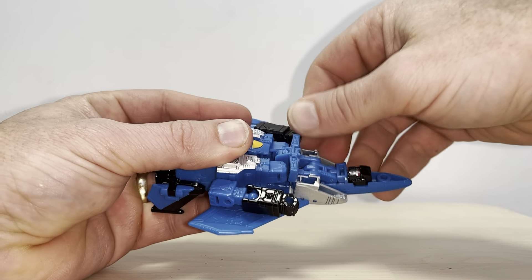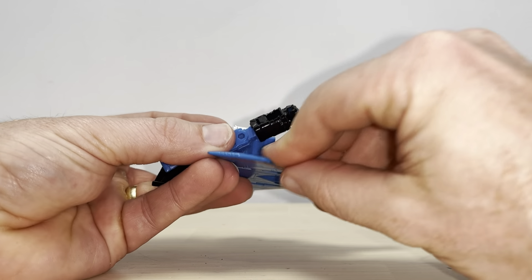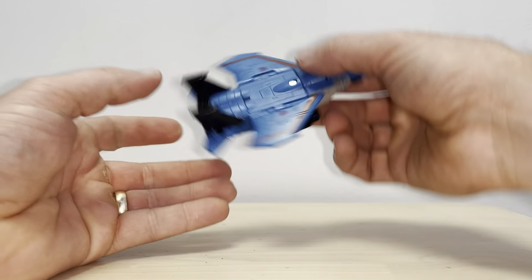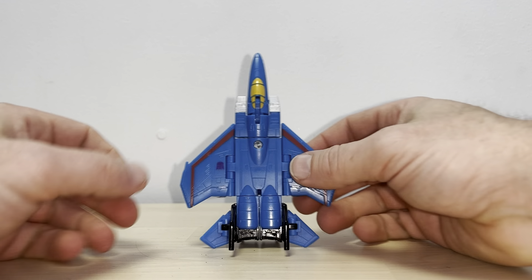Turn the wings 90 degrees down to fit into the tabs on the underside. You're taking the forearm, rotating it up so the little tab is there, bending it in ever so slightly and just pushing in. For the final bit, fold out the tail fins and wings — and that is the transformation.